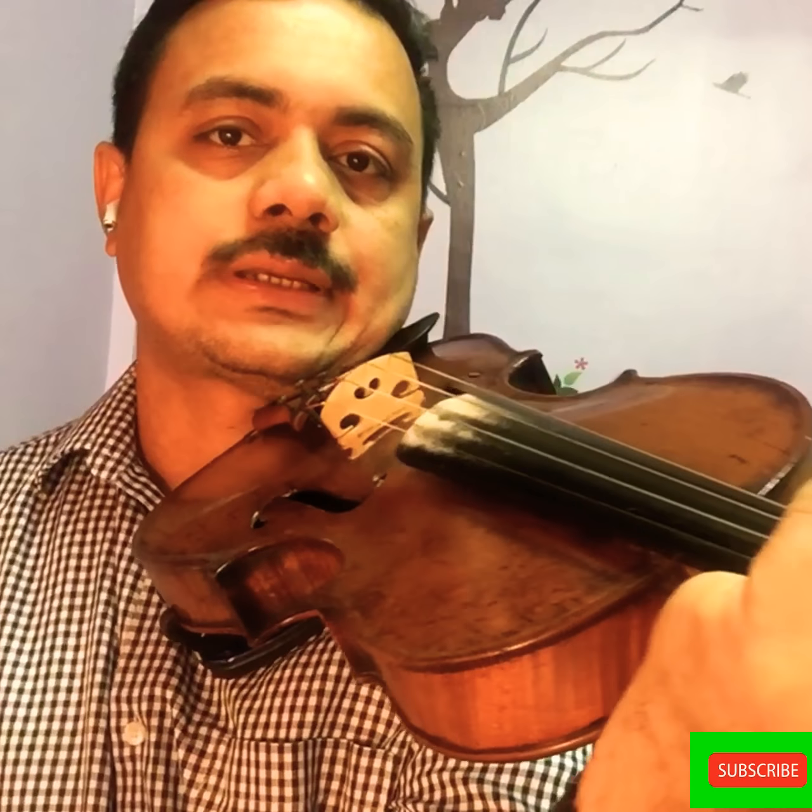Do not hold like this. When you are playing it, do not hold like this. Keep your hand here — that is the correct position.